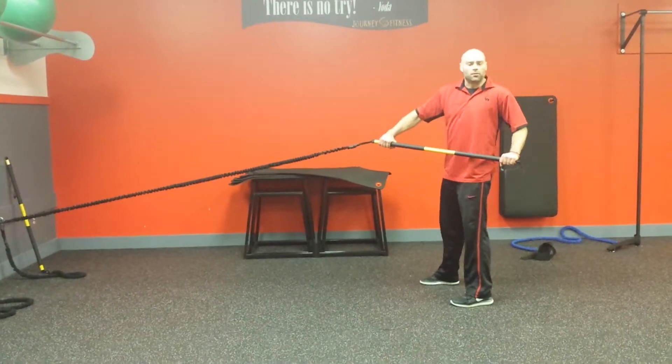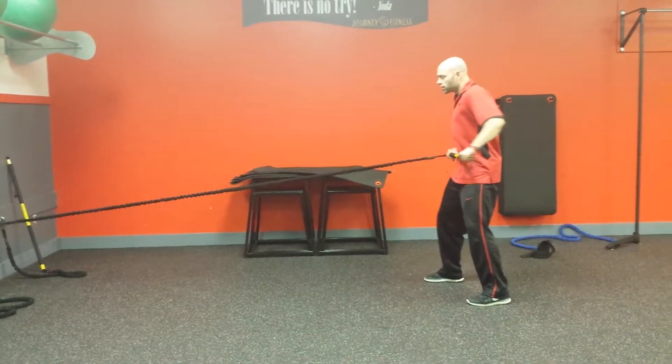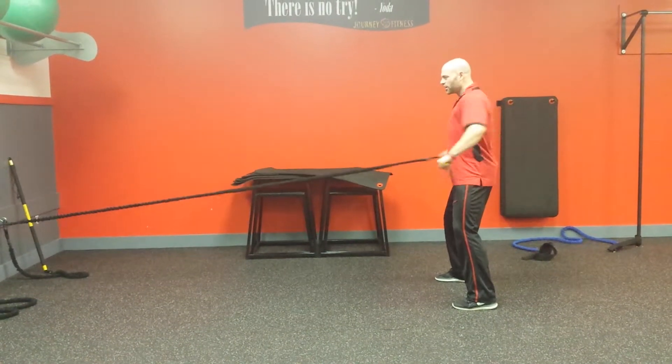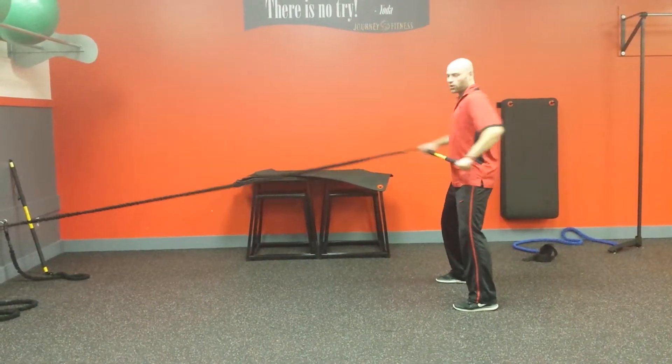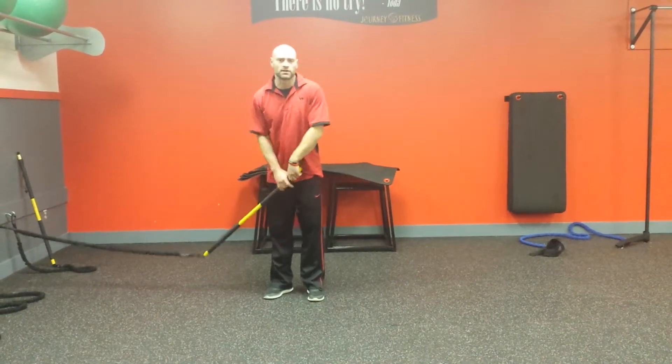We can also just take advantage of the row part if we're not doing the squat. So hand starts here and row, row, row — try to keep those shoulders square every time that we row, keeping that other hand right here by your hip so we're not going crazy all over the place.